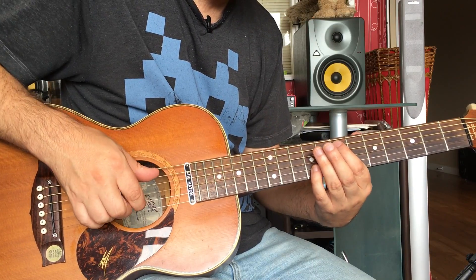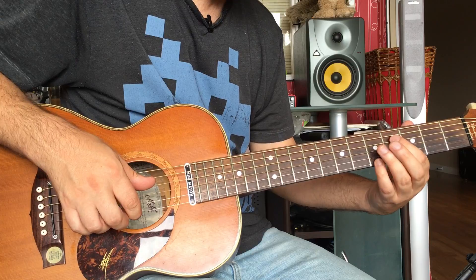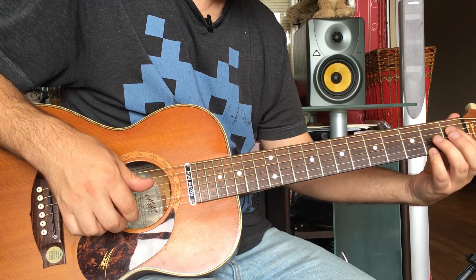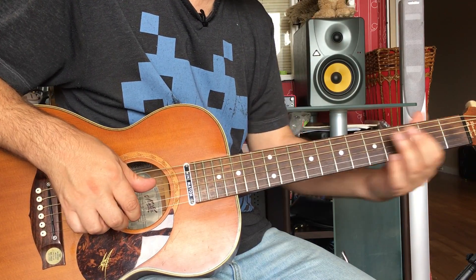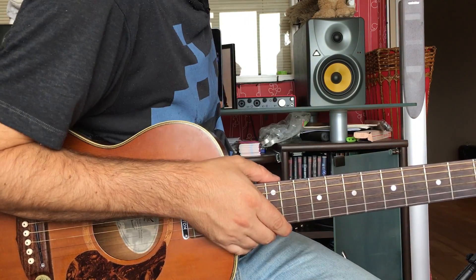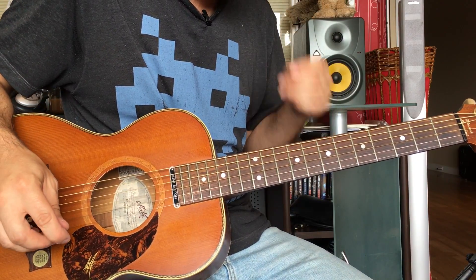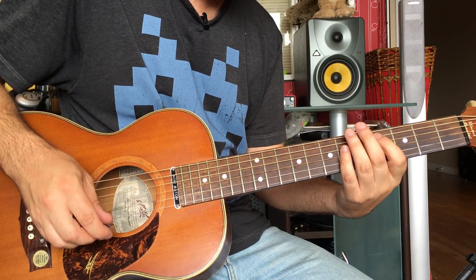Let me just play that from the beginning again so you can hear it. Alright, so that's the first little bit of the tune. Now let me get my pick for the next bit. The pre-chorus is this.